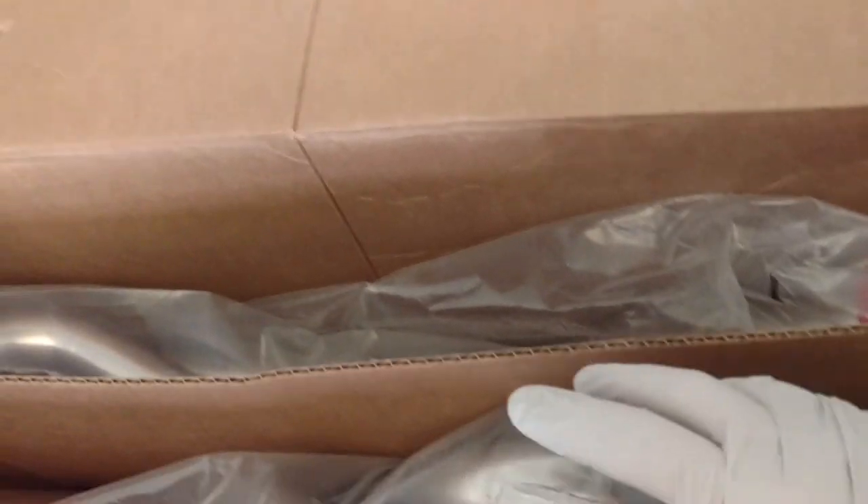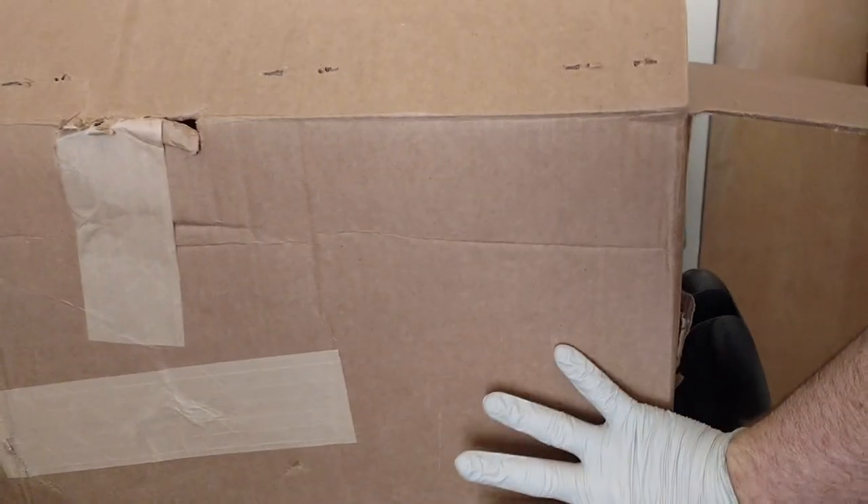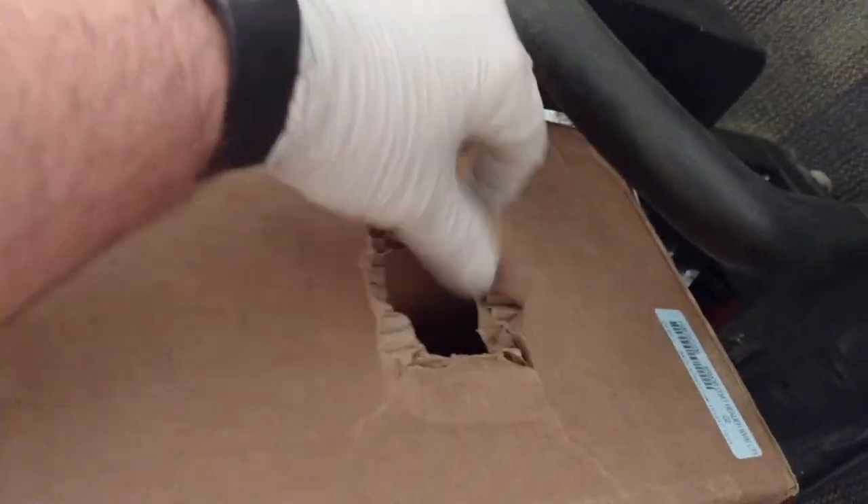Don't mind the gloves. I like to wear gloves when I touch anything with a coating, just to keep fingerprints off. Here's the box. I was kind of skeptical because the box is not very big — it's about a foot tall, maybe eight inches wide, but they got them packaged in here. There was no damage to the box other than right here — it doesn't look like it's touching anything, so I think it just got snagged on something.